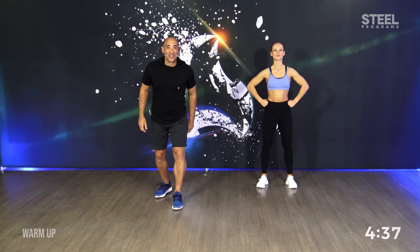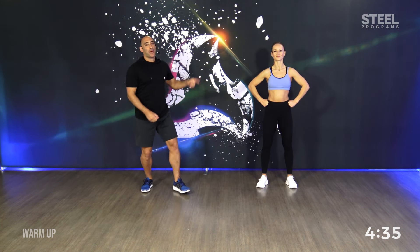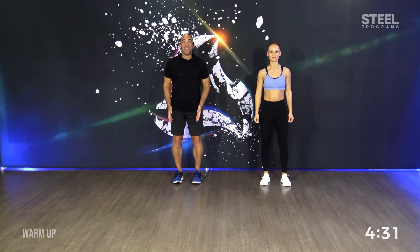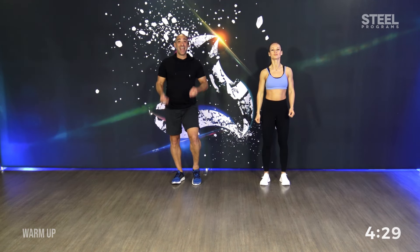Mix 48. This is the warm up. I'm here with Lili and we will rock your world today. Are you ready? Close your legs. Start with your right side.